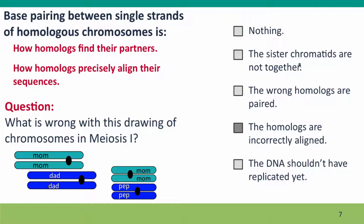The problem here isn't that the sister chromatids are not together — they are together. It's not that the wrong homologues are paired — the right homologues are paired. It's not that the DNA shouldn't have replicated yet — it has. The problem is that the homologues are incorrectly aligned. They've found their right partners, but they haven't lined up the same sequences. The mom and dad chromosomes are offset — the sequence here in the mom chromosome has its homologue over in the dad's chromosome, lined up with a completely different sequence.